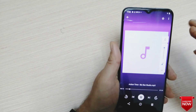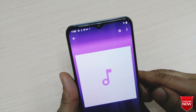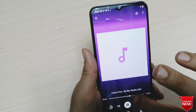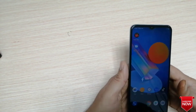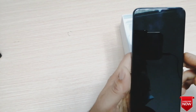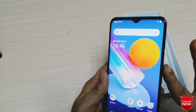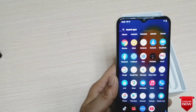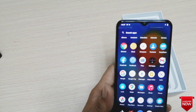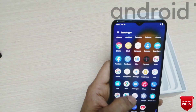It was launched in March 2021. The phone has a fingerprint lock which is easy to set. It runs on Android 11 with Funtouch OS 11.1.